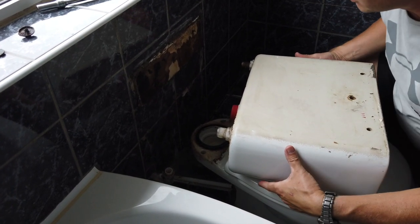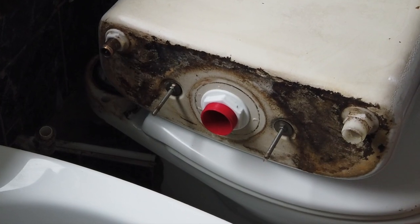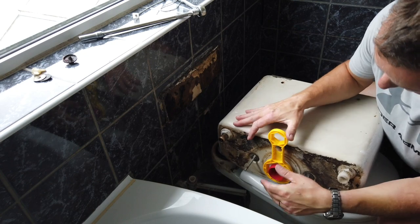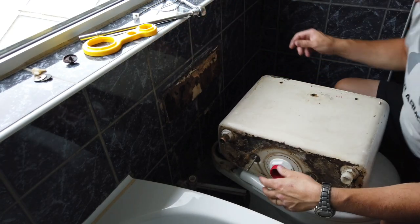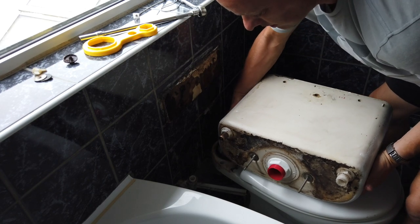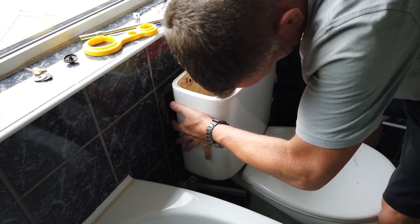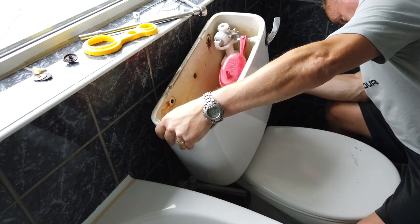Now to the job in hand — we need to remove the system. We've got this big old nut. With the new system they give you a new spanner, so with a bit of luck that'll fit on there and we can crack it off and undo it. Nice that they give you a tool with it at no extra cost. The only reason I'm putting it back in again is so I can show you on film — we've got to release the handle as well, but I can't get the camera on there otherwise.